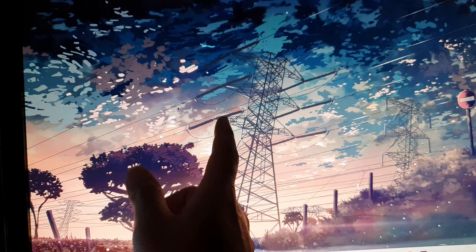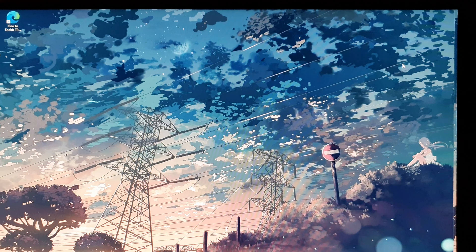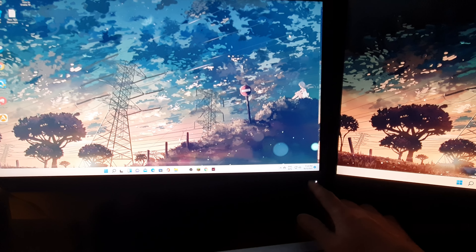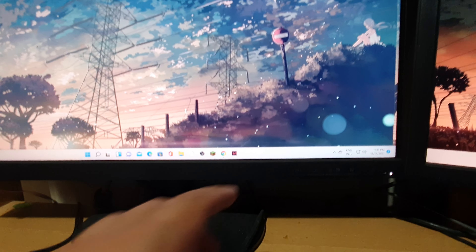You also want to make sure the monitor is turned on. Press the power button — there should be a small indicator light. Make sure your monitor is switched on; once you press the power button it should turn on. Double-check that it has power and is turned on.